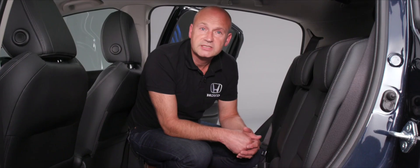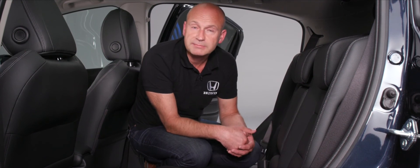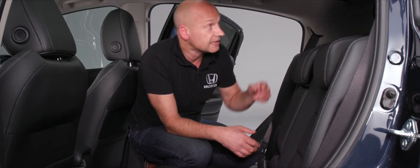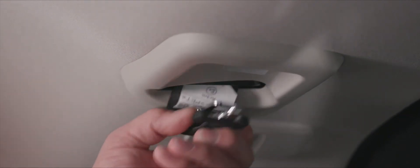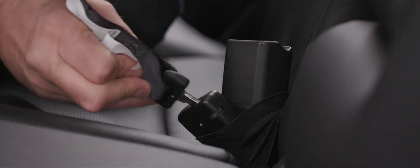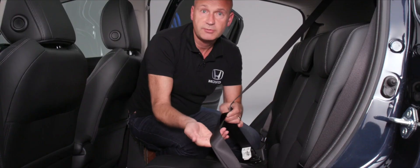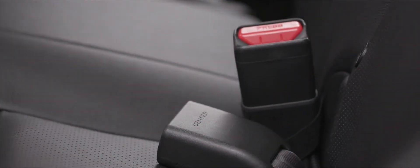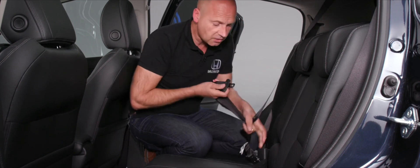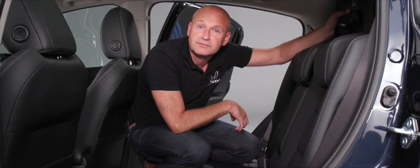For three rear passengers, fit the middle three-point seat belt by taking it from the roof lining. There are two tongues: the smaller one locks into the inner buckle and the larger into the outer buckle. To remove it, release the traditional buckle and then use the blade tongue to release from the other mechanism before storing it back in the roof lining.